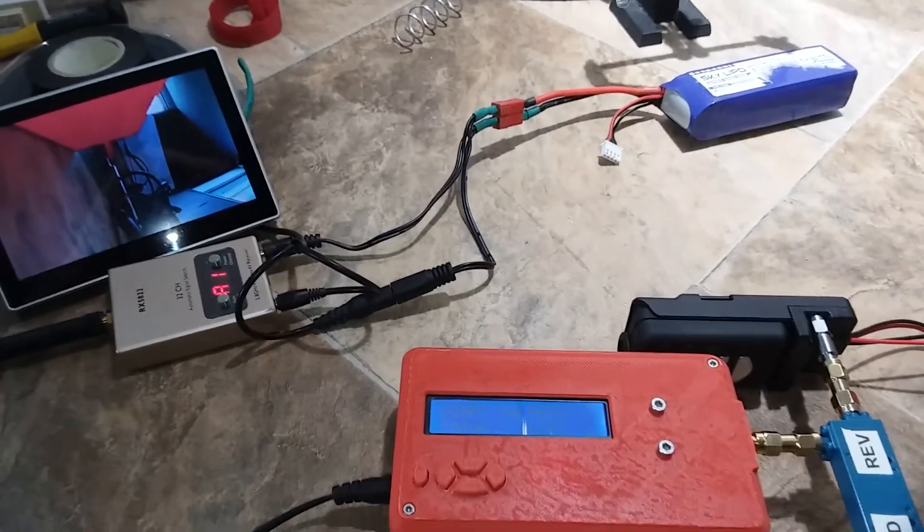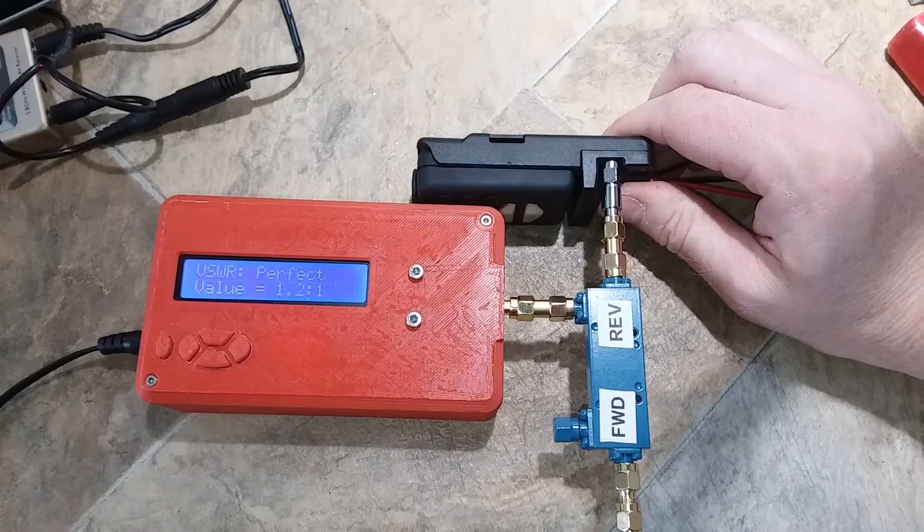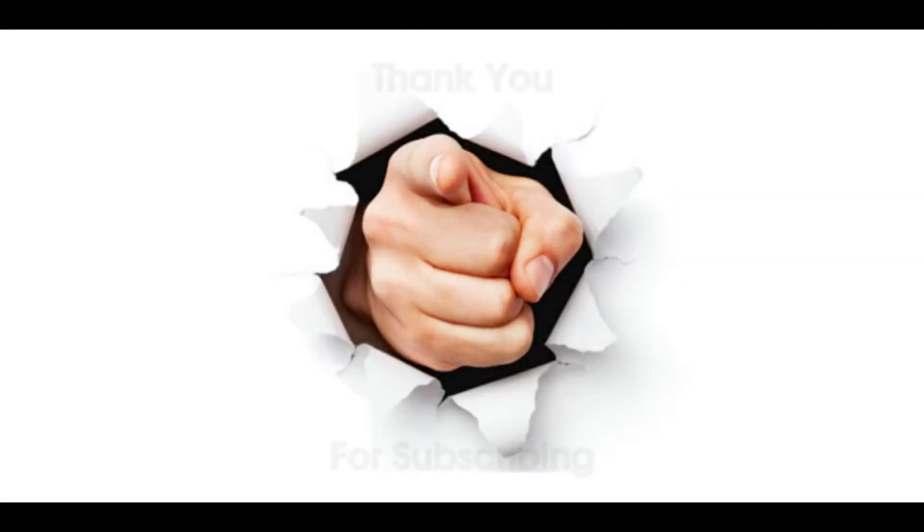Now it's at 1.2 to 1, which I just finished measuring. That's almost perfect — I can't do any better than that. And the TX is completely cool.